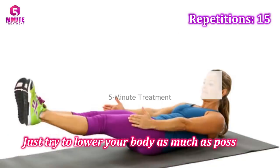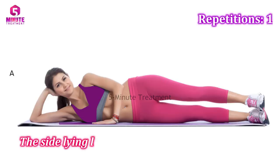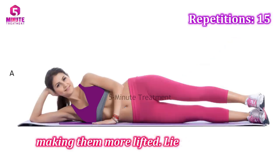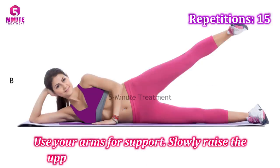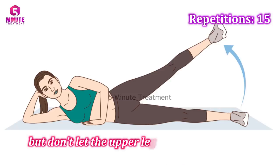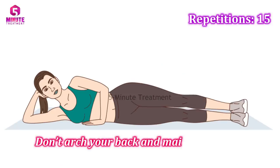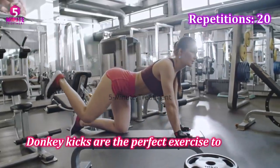Number three: side laying leg raises. Side laying leg raises tone the outer part of your thighs and engage the glutes, making them more lifted. Lie on your side so your body forms a straight line, and use your arms for support. Slowly raise your upper leg, contracting your glutes. Stay in this position for a moment, then return to the starting position without letting the upper leg touch the other leg until you finish the set. Do 15 reps for each leg. Don't arch your back and maintain proper posture.